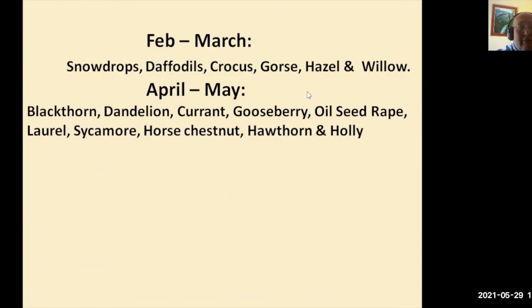In April and May, blackthorn, dandelions, black currants, red currants, gooseberry, oilseed rape, laurel, sycamore, horse chestnut, hawthorn, and holly are all excellent sources of pollen and nectar for pollinating insects. Oilseed rape is a commercial crop grown by farmers and is very specialised, so you wouldn't really be planting that in your garden. But these are just a sample of what you can grow to help our pollinators survive.